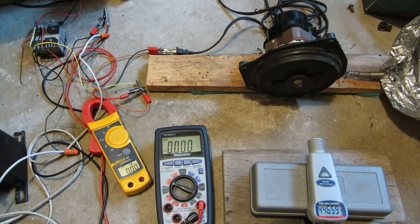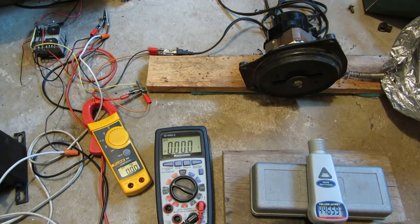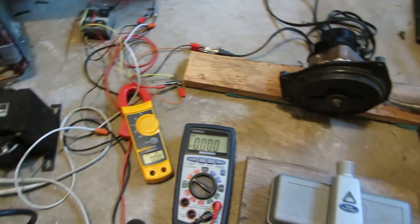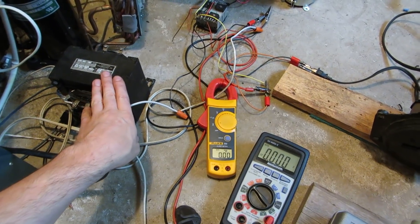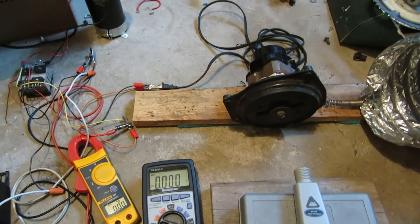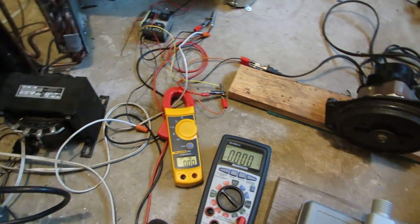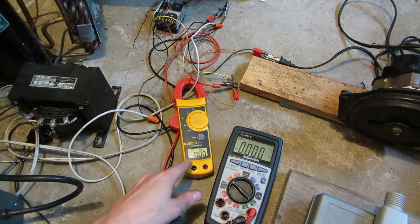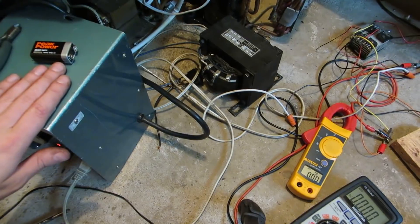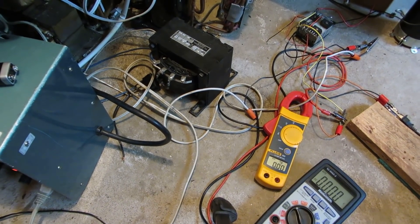Hey everyone, so a bit of a hitch with the last motor. That's out of a vacuum, but it's a big powerful motor. I did a test and it turns out I can't step up the voltage on this motor. At about 40 volts, the motor was actually pulling 8 amps out of my 10 amp variac, so I won't be able to overvolt this motor very much.